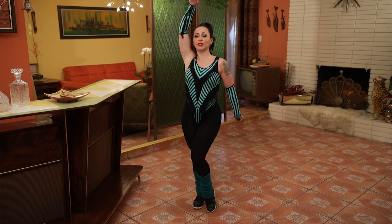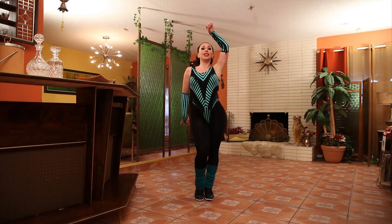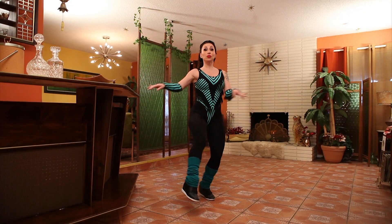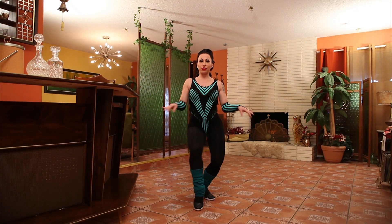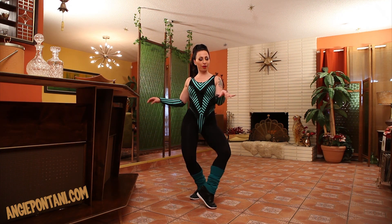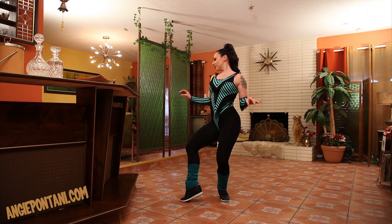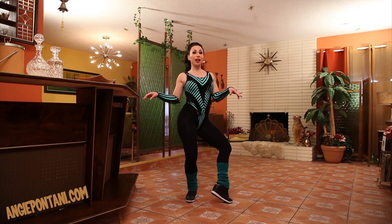And we're going to jerk again, keep breathing, and let's do twists. Bend your knees, switch it up, to the side, switch it up.